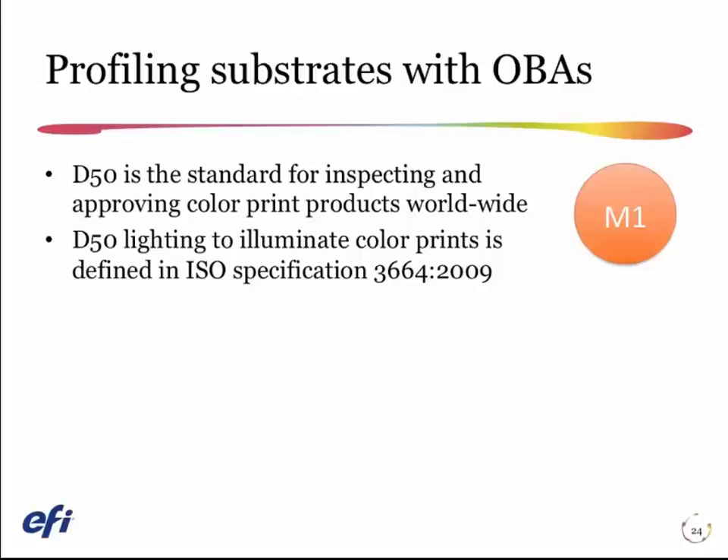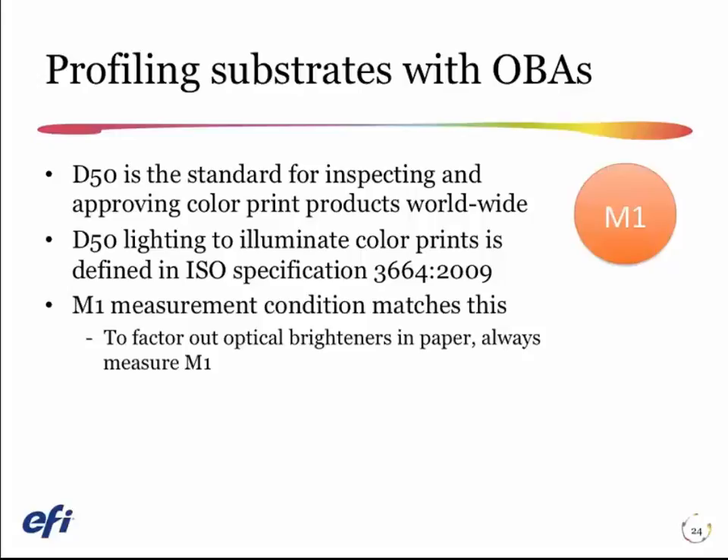If I really want to match the light booth and match color in the light booth, the condition I should measure in is always what we call M1. M1 specifies that our measurements include exactly the same amount of UV radiation that's in the D50 light booth. That means we'll get a very precise match when we profile that paper and take our print and put it in the light booth that has that D50 ISO-specified amount of UV radiation.